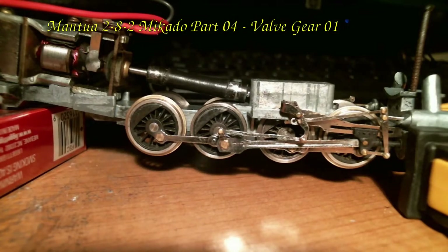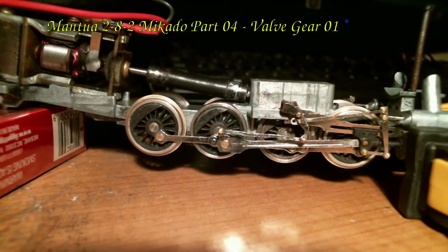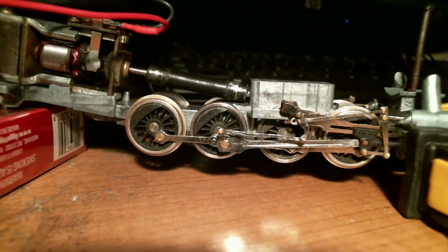This is the first time that it's been running with the old valve gear. There are some problems with the valve gear in that the side rod bushings are worn out. I have replacement side rods and bushings that are worn a little less — in fact they're in pretty good shape — and I'll be putting those on.